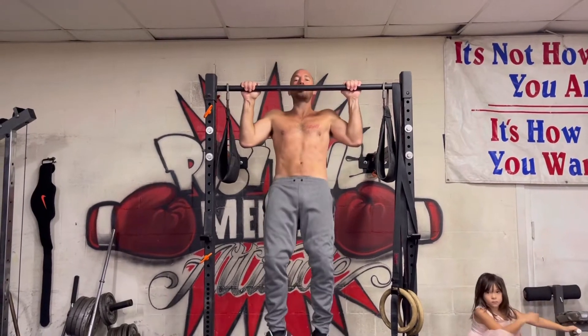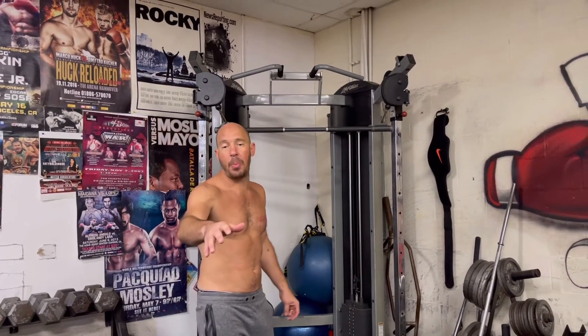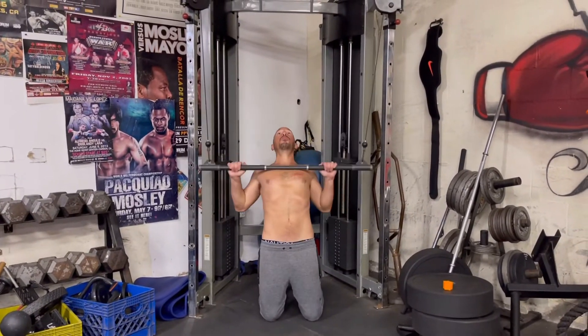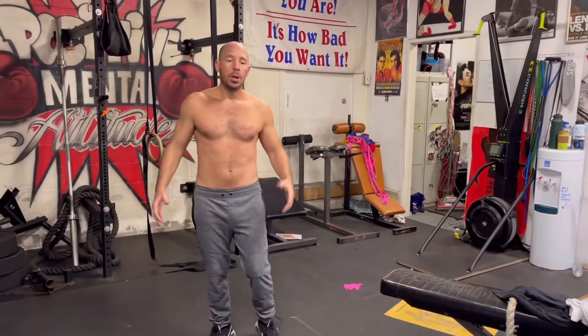If you have access to some sort of pulley system or lat pulldown machine, that's really great too, because it's a good way to lower the weight involved but still help you work those muscle groups we've been talking about. Position yourself underneath the bar like you were dangling from it, and then bring that weight down, focusing on pulling the elbows in — that's the action you're strengthening for the lat muscle.